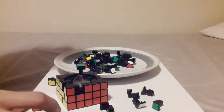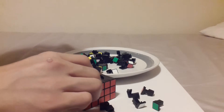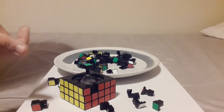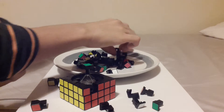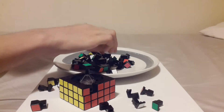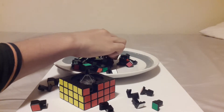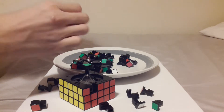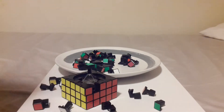Three by three by five — yeah, they should make a puzzle called that, it would be so cool. A 5x5x3, I don't know if it's real, but I know the 3x3x5 is real — people have made them. I'm not sure if you guys can see the best quality but anyway.